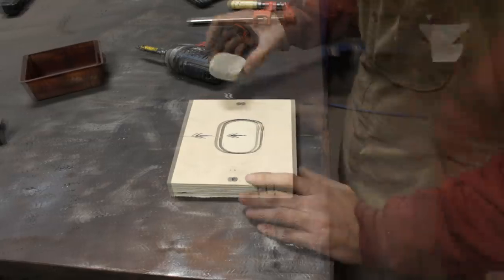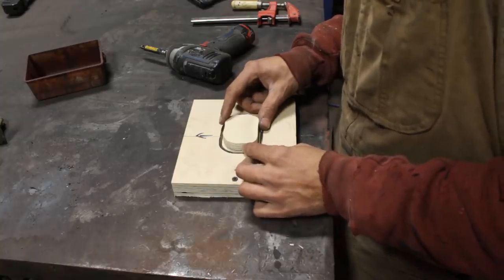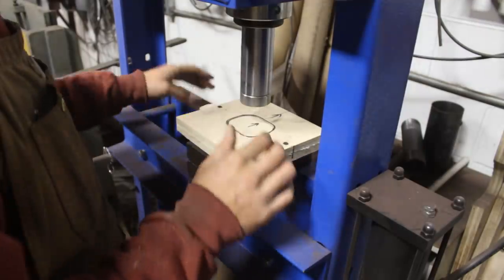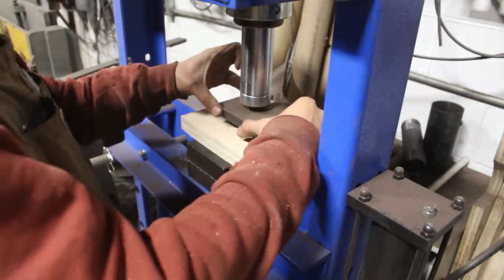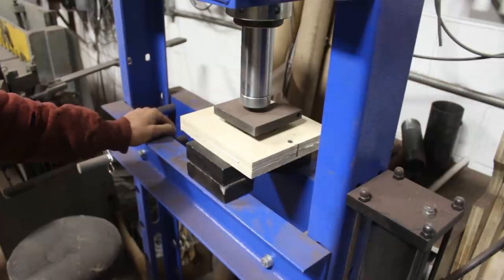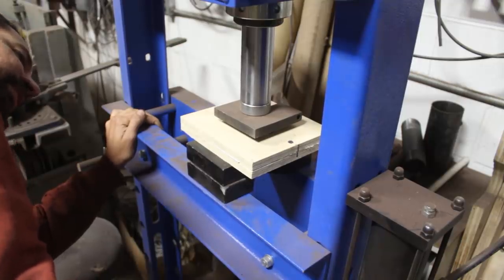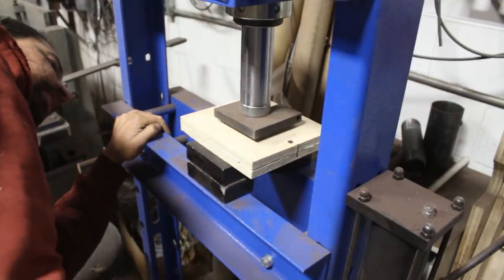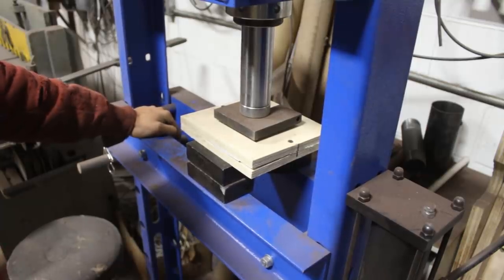But we need something more. I cut another one, a little bit smaller than this one, so now I can press them. The gap is even. Let's see what is gonna happen. It's going down, definitely, but I don't know if the wood is giving or the metal is going down. Let's keep going and we'll see what's going on.